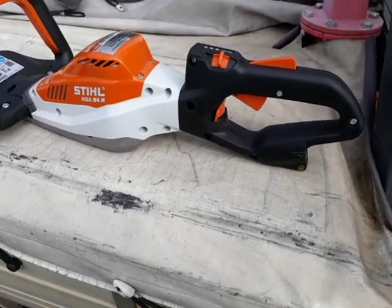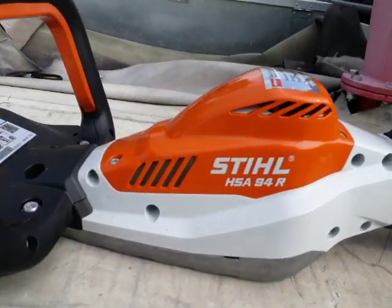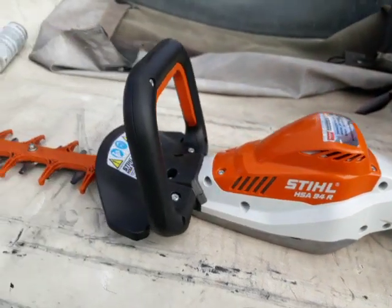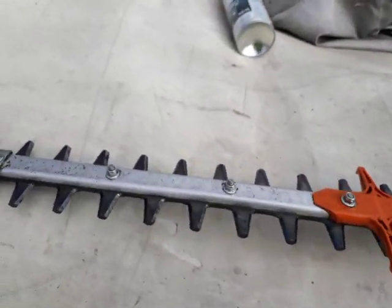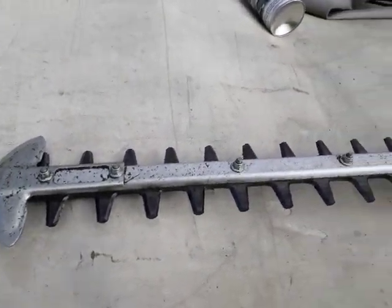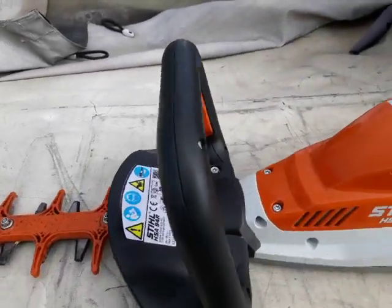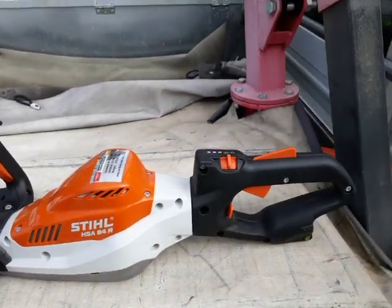And here's the beast: the HSA 94R, with a 75 centimeter bar and brand new blades. You can't beat it.